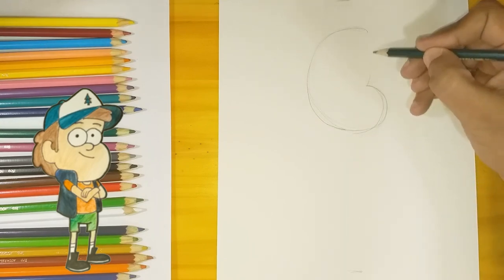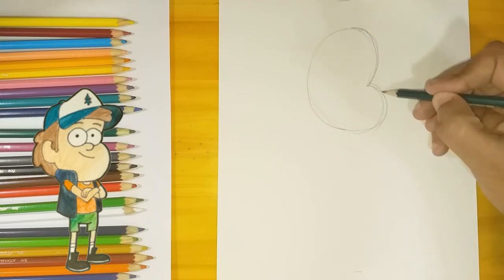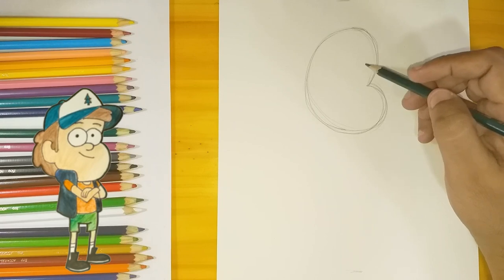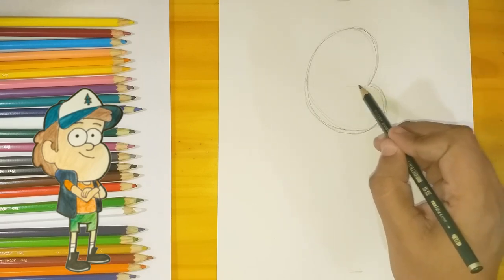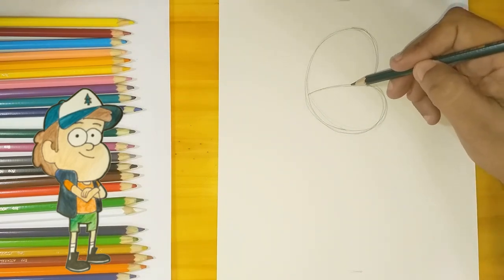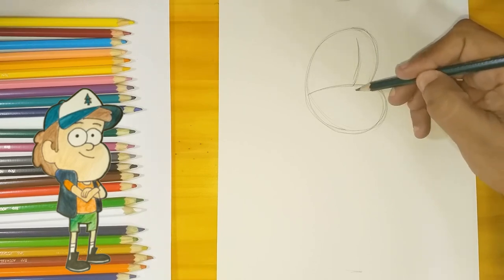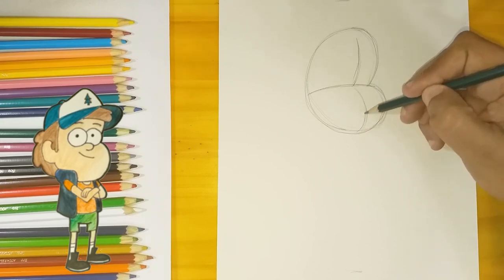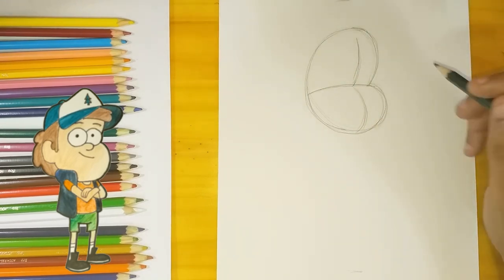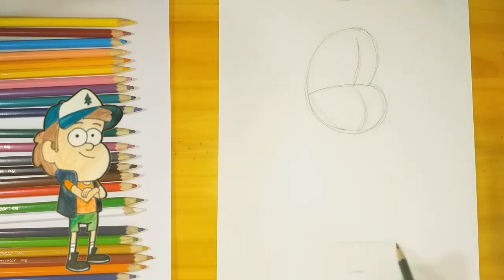In order to draw Dipper Pines, we're gonna start with this bean shape — it looks like a cushion. I'm gonna get the central point and divide it sort of in the middle, then trace a vertical line. Now it kind of looks three-dimensional. I'm gonna measure the size of this head.